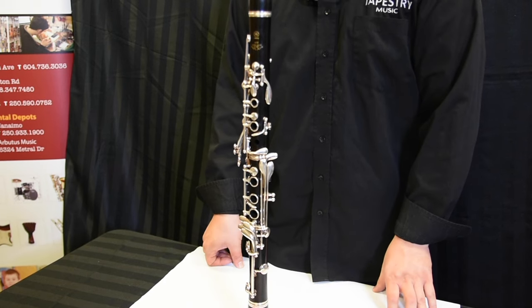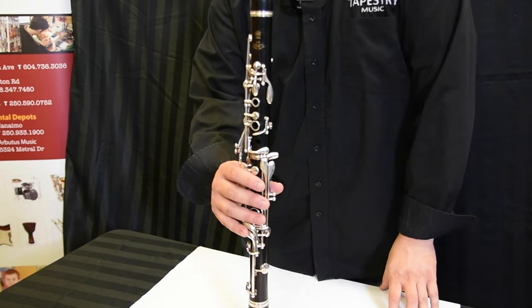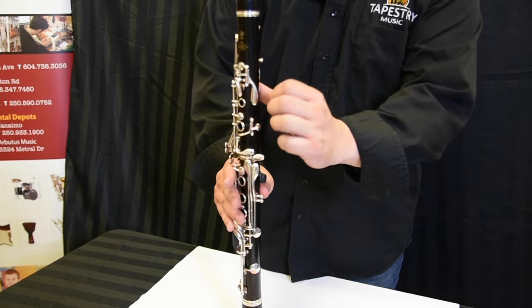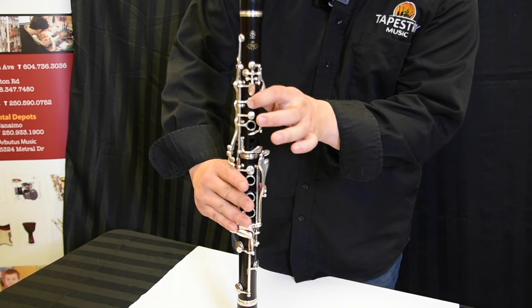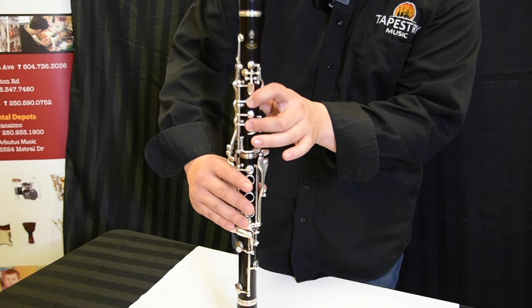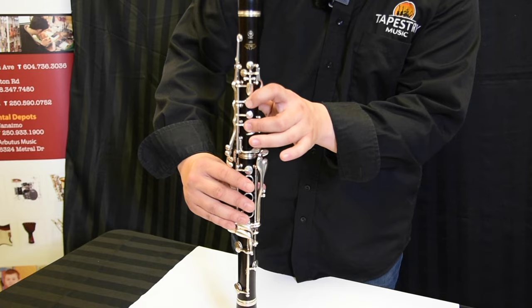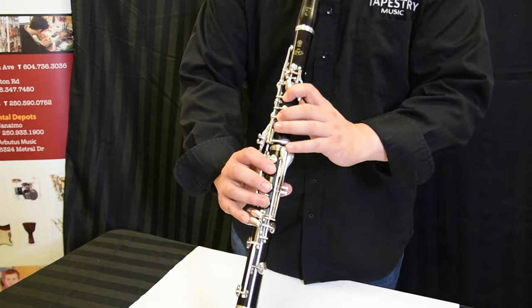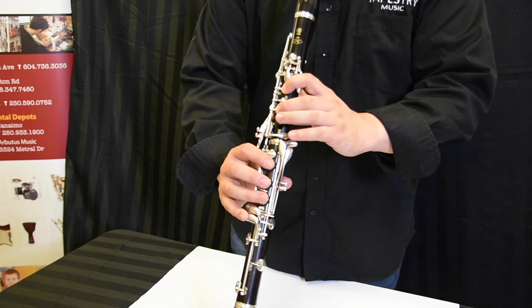The fourth note is D, a lot like how we played F and E. We're going to just add one more finger to the next hole. Again, you want to make sure that you're totally covering the opening. Hold it with your right thumb, let it balance, have a small curl to your fingers, and let's try it.